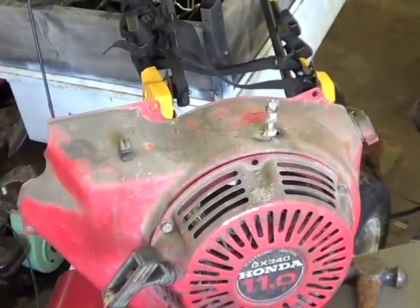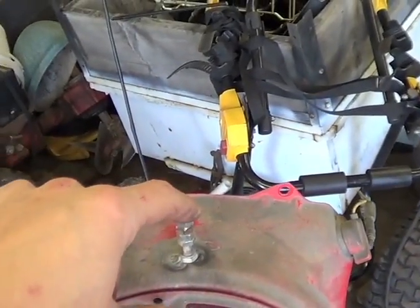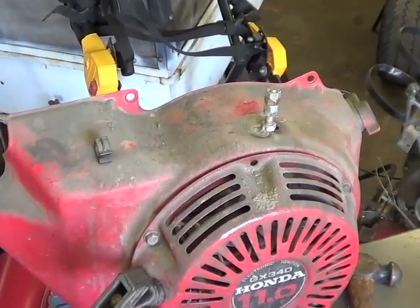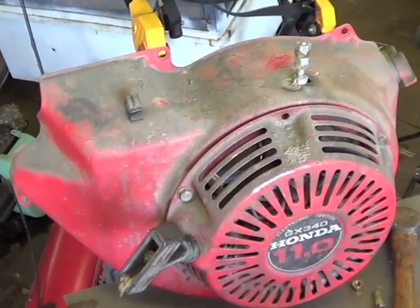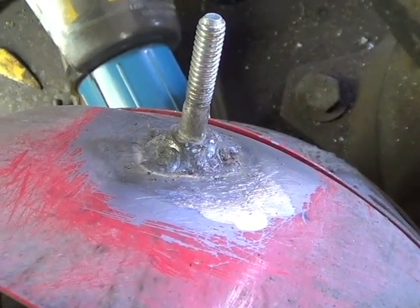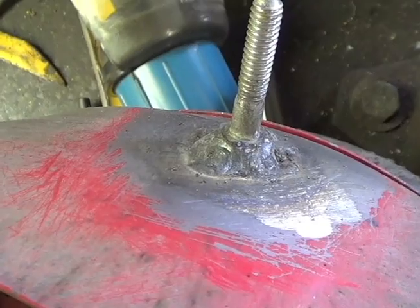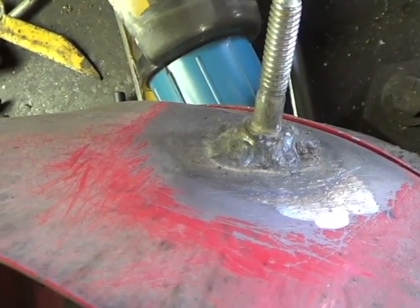I'll explain how my throttle setup is going to work here in a second, but just let me get this all cleaned up and I'll let you guys know what's going on. All right, fixed my welds up. Now I'm going to put this back on and get the throttle linkage together.